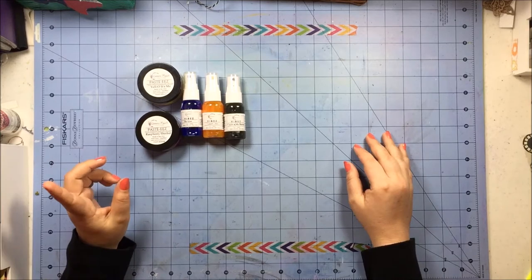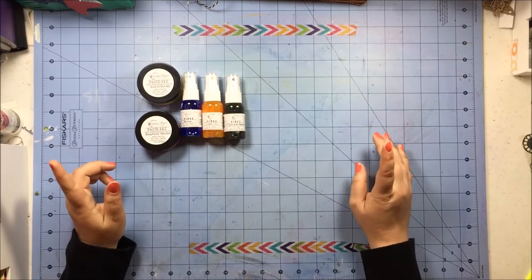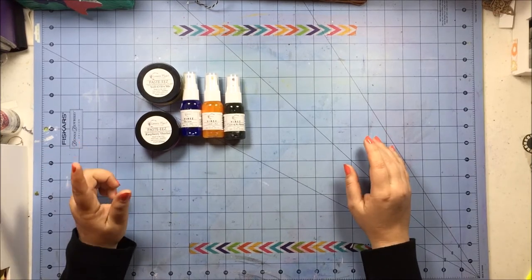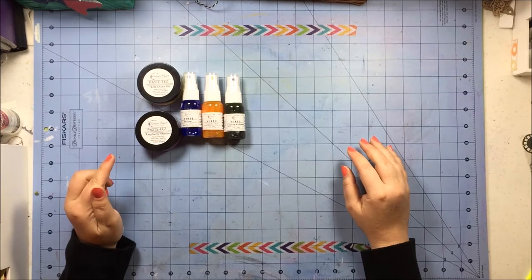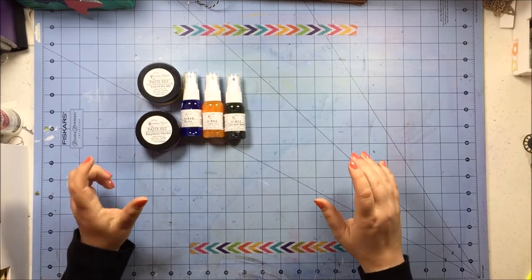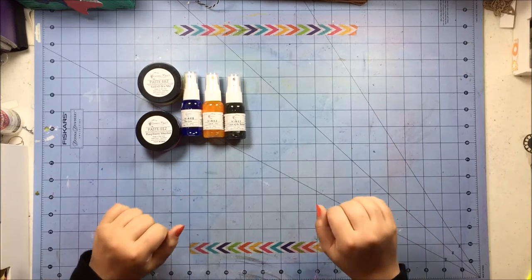I do have one order that's still out, but it's very, very small. So I ordered just from Freckled Fawn — I ordered three of these white alphas and then a set of puffy stickers that are black and white cameras, and I will insert a picture of them right here.